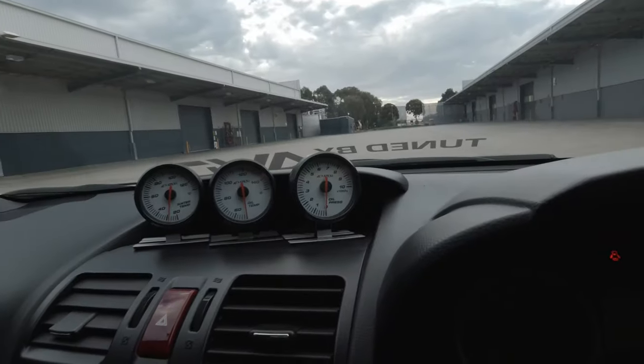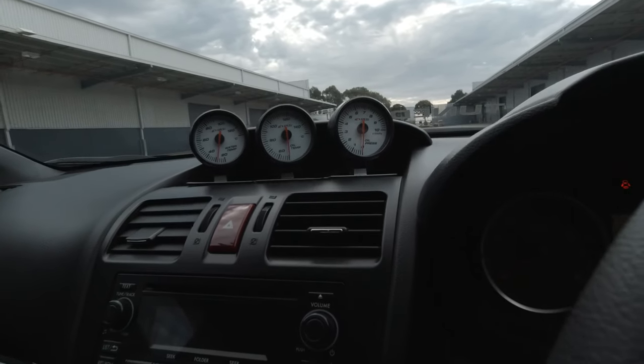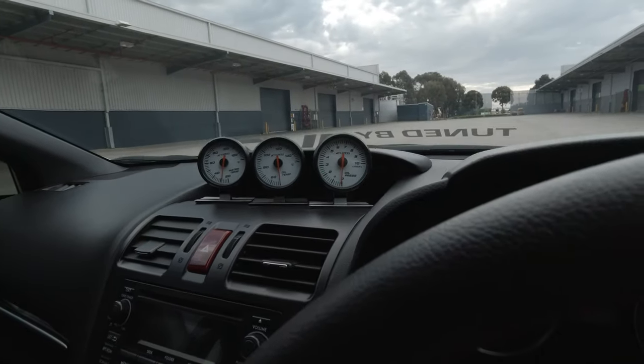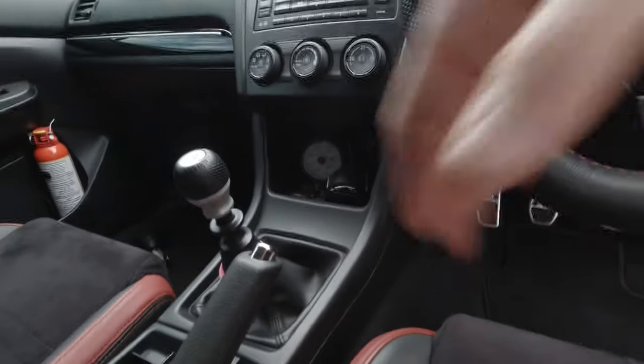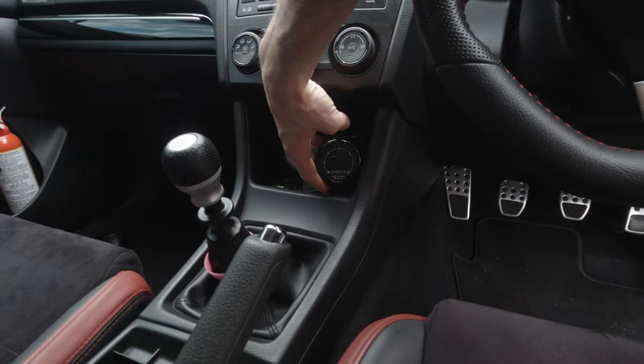For gauges, I got some just to monitor everything once I did the turbo kit — just to make sure nothing goes too crazy. I'm running oil temp, water temp, and oil pressure, and I've got my boost gauge hidden down low. Next to the boost gauge I've got my Innovate air-fuel ratio gauge.